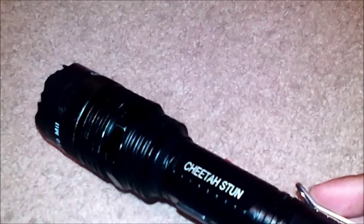Now on to our bladed weapons. You can get one of these at a pawn shop or online — I got this one for 25 bucks at a pawn shop here in town.